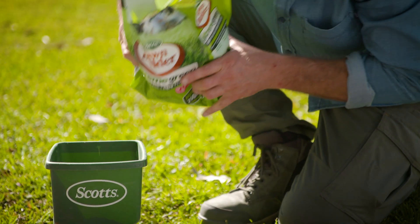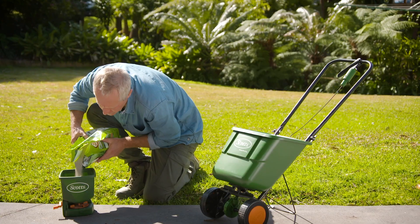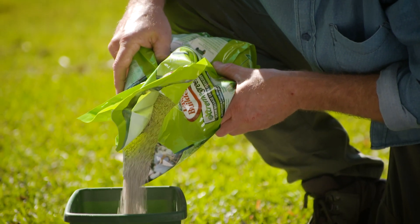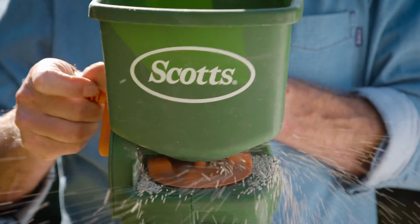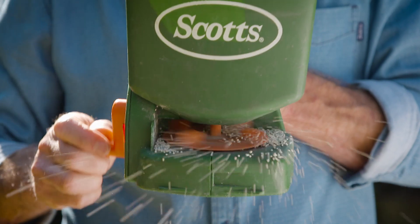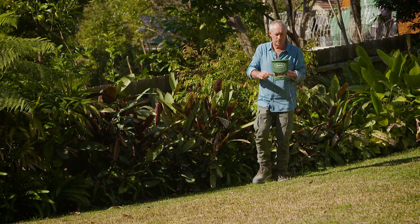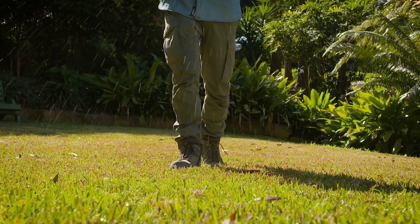It's got iron and magnesium to feed your lawn, and also extra nitrogen for fast, extreme greening. The unique time-released formula helps develop a strong lawn and root system, and feeds over a three-month period rather than one big dump.